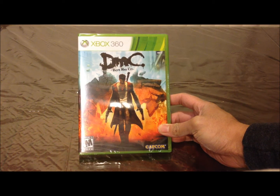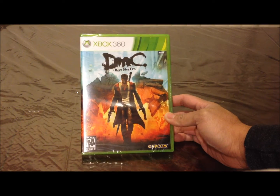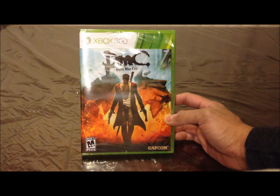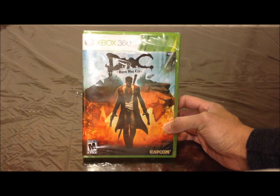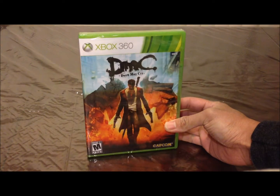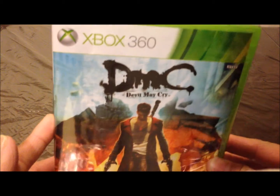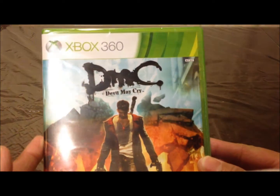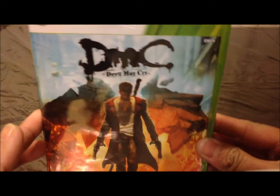Hey guys, it's Gary here, and I'm going to unbox for you guys DMC: Devil May Cry for the Xbox 360. Let's get right to it. It's for the Xbox 360, one of the biggest games for January 2013.